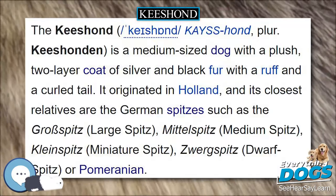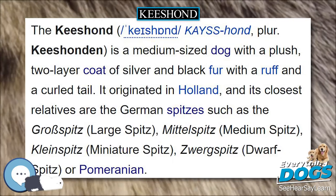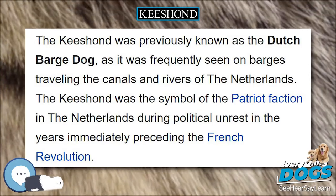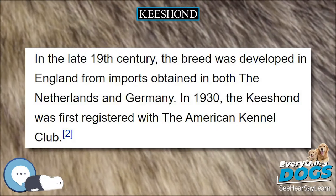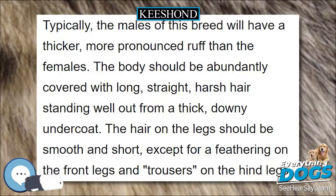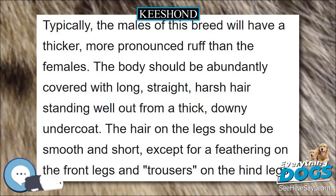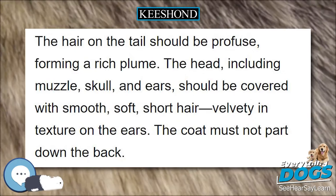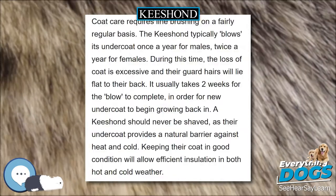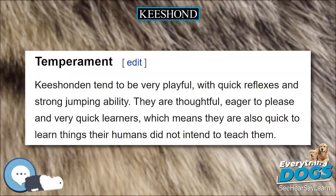Description and Appearance: A member of the Spitz group of dogs, the Keeshond in the American Kennel Club (AKC) standard is 17 to 18 inches tall and 19.25 inches (48.9 centimeters), plus or minus 2.4 inches (6.1 centimeters), in the Fédération Cynologique Internationale (FCI) standard, and weighs 30 pounds (14 kilograms) to 40 pounds (18 kilograms).